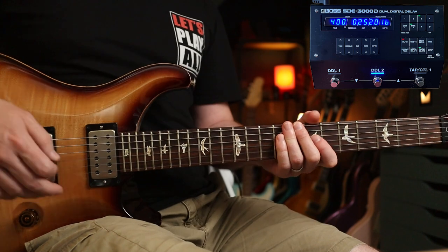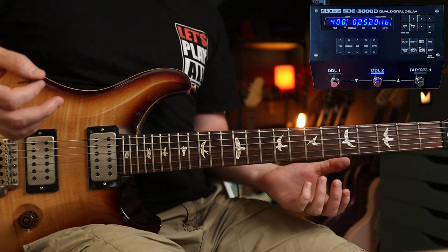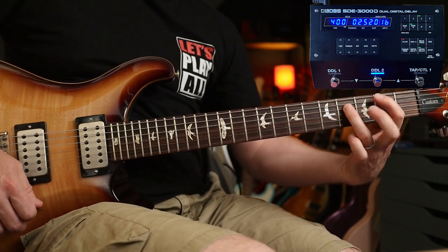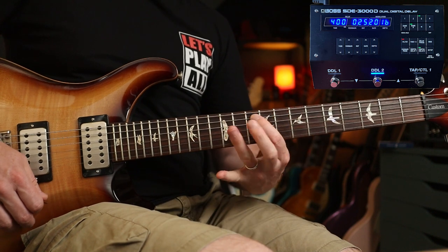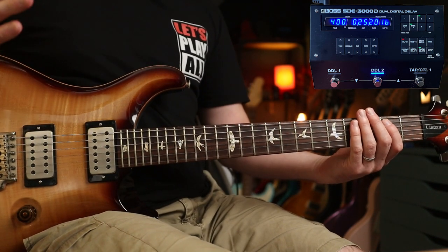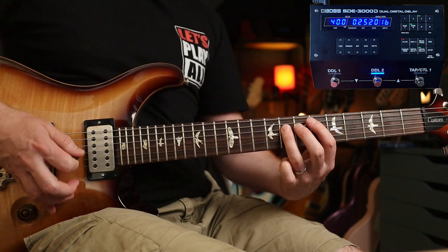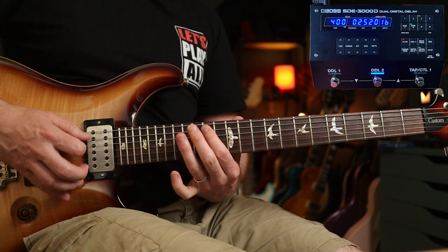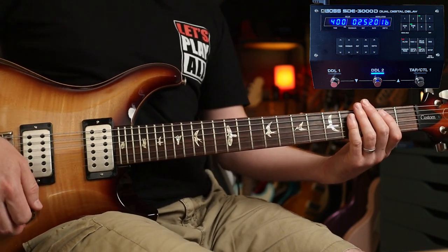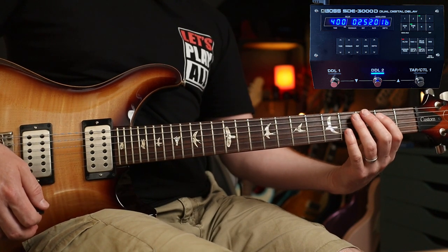We can't not talk about Eddie Van Halen when discussing digital delay, especially the SDE3000, because this is a recreation of the rack effect he used. Boss even have an EVH model of this. This is set up for 400 milliseconds, one repeat, for 'Cathedral.' He sets the repeat to one beat after what he's playing and plays eighth notes so they cascade into each other. He also uses a non-linear taper guitar volume for easy volume swells.